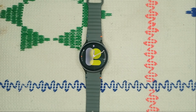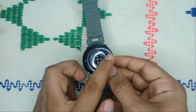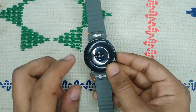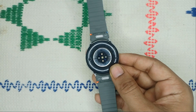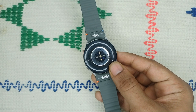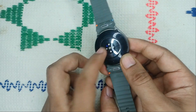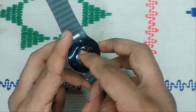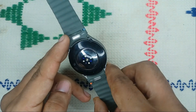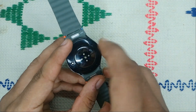Step one is to simply clean the watch and your wrist. Before diving into the settings, ensure that the watch is in good condition. Clean the bioactive sensors on the back side of your watch for accurate reading. Use a soft cloth to gently wipe it, because sometimes dirt or debris can block the sensors from measuring your sleep.